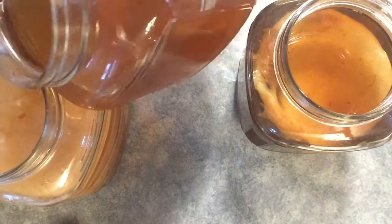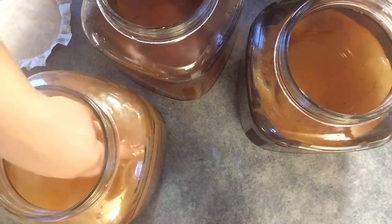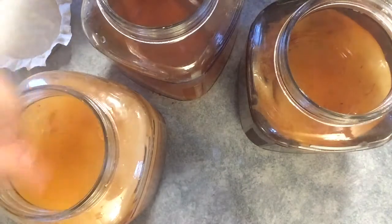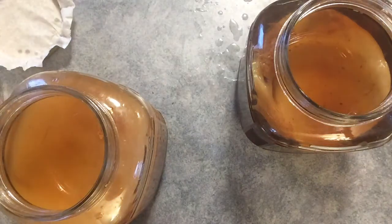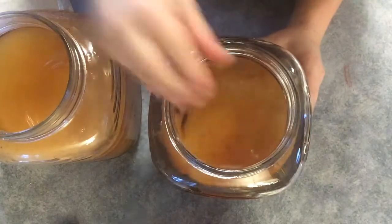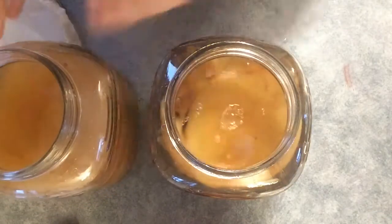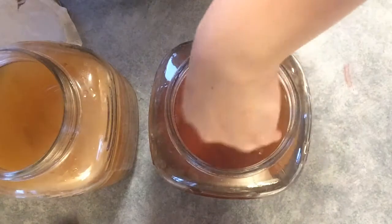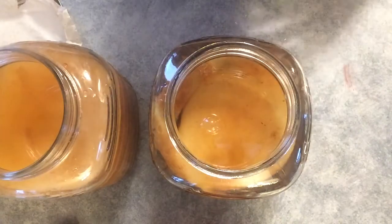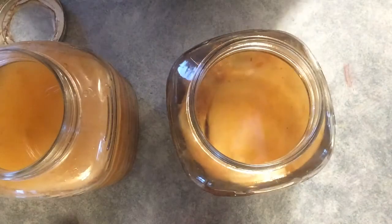I'm going to add about a cup of finished kombucha to the scoby hotel — this replenishes the liquid but also adds a little bit of sugar and yeast back in there to keep the balance good. Now, every time you're brewing fresh kombucha, you want to spike it a little bit — add a little bit of this brine into your fresh tea, not much, just enough to get the bacteria going in there and start everything off.